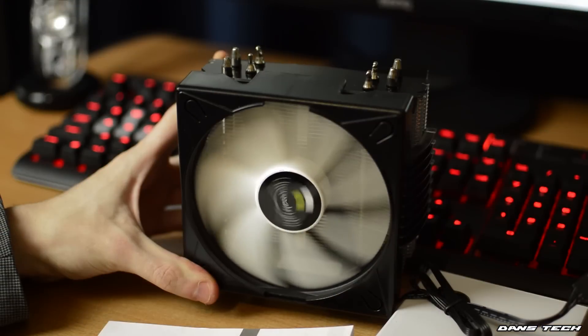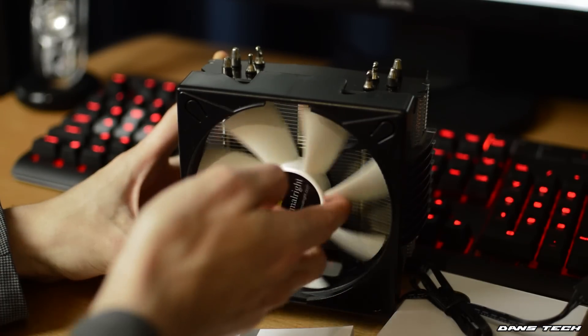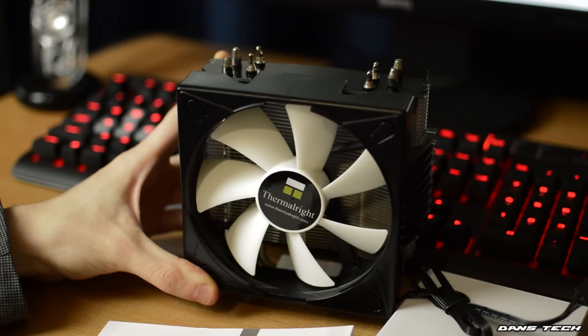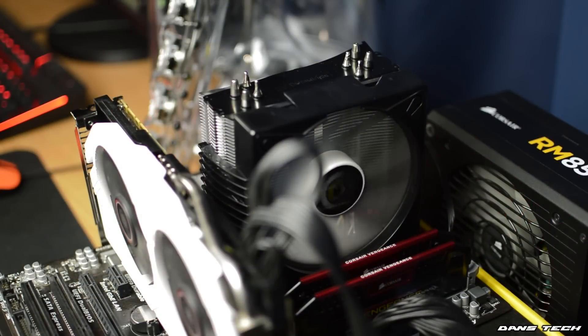Moving on to the specifications of the fan, it is a standard sized 120mm fan with a 4-pin PWM connector and a max noise level of just 24 decibels at one metre away. The rated speeds are between 600 to 1300 RPM, so it should be pretty quiet even at 100% fan load. Being PWM controlled, it should smoothly increase and decrease fan speed according to the temperature of your CPU.